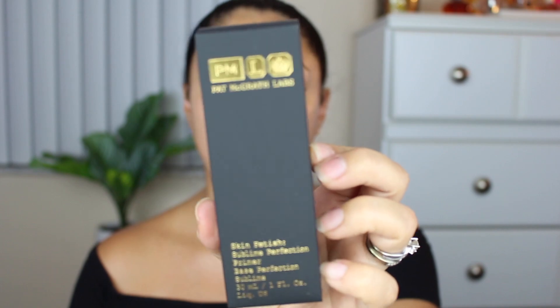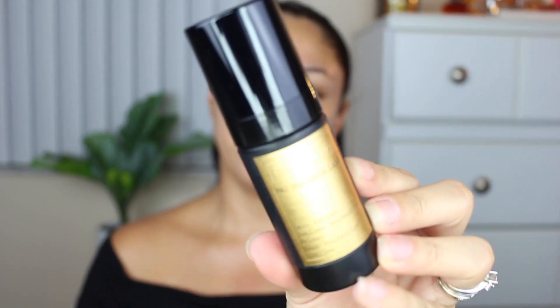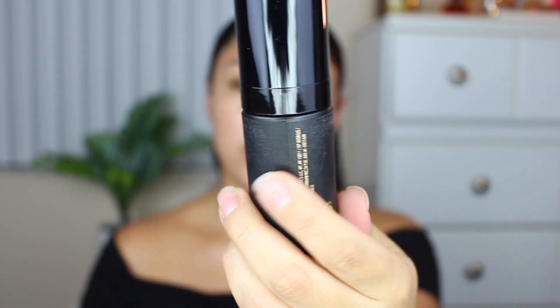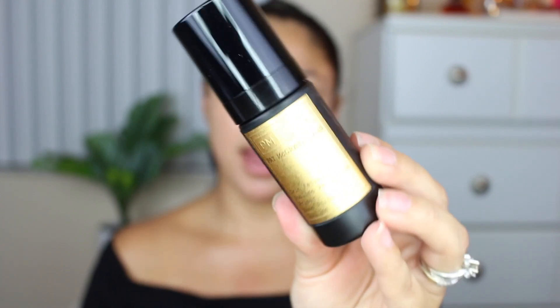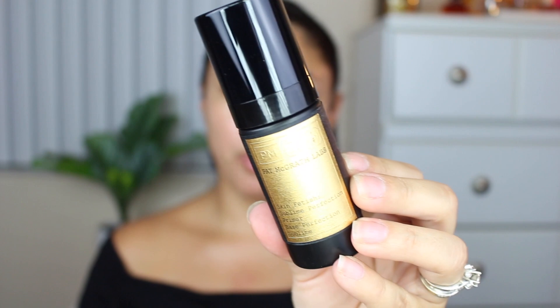All right guys, so I'm going to open the box with you right now. It does come with a whole bunch of paper, and here are the three products that I ordered: the foundation, primer, and powder. Here is the box where the primer comes in, and this primer costs $60. The packaging has the golden logo. One thing I noticed right away — the sticker was coming off, which for $60 you don't want that to be happening. Also, the packaging is plastic, not glass.